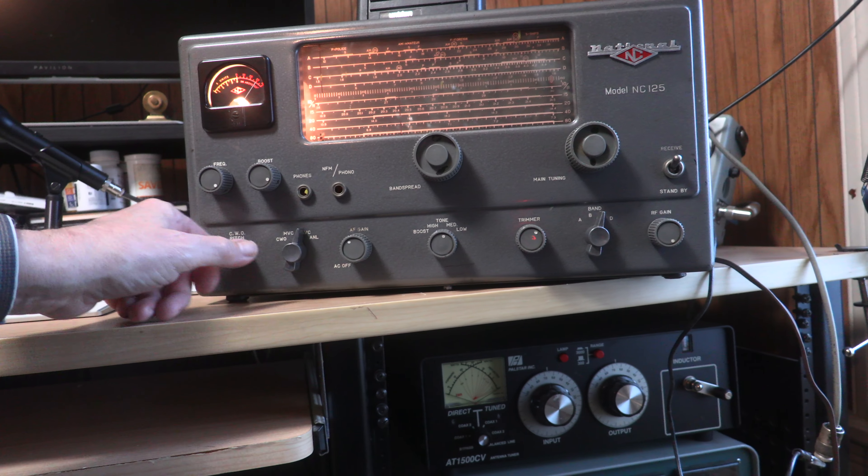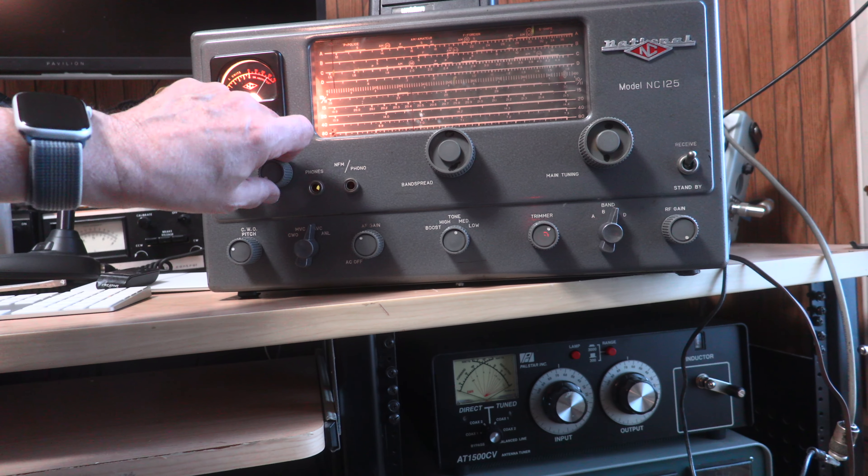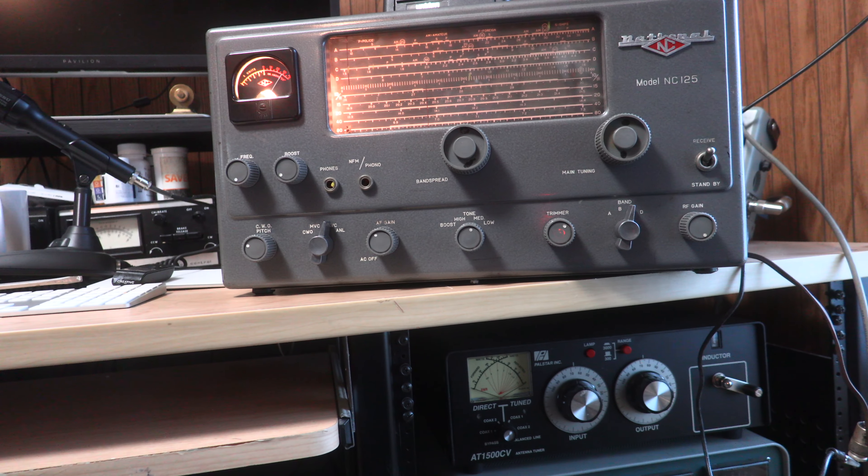All right, gain works. Frequency adjust works. Boost works. Ready for ham use. Amazing.